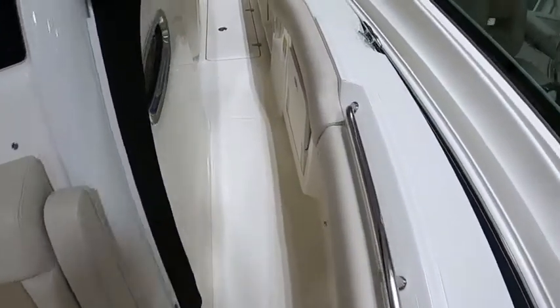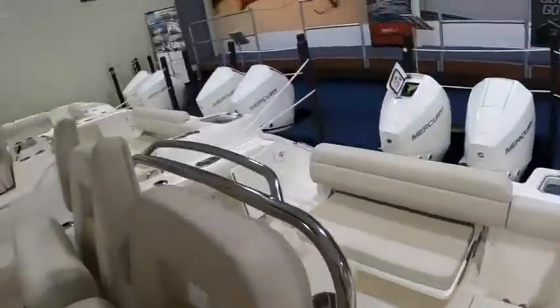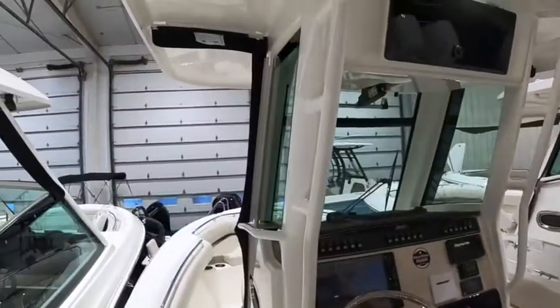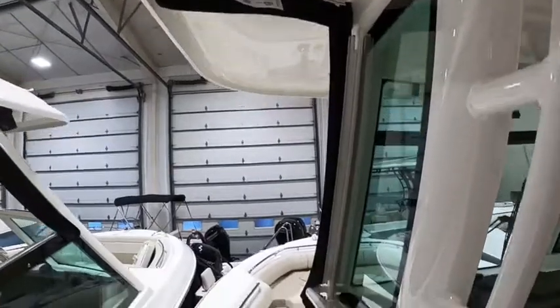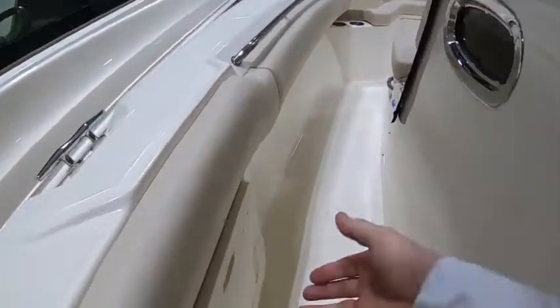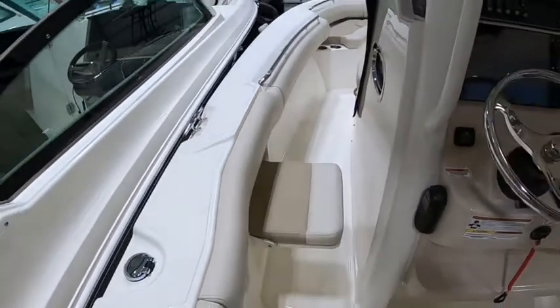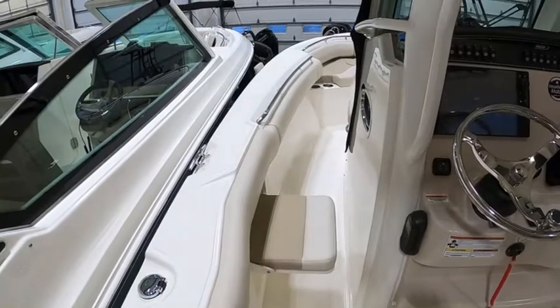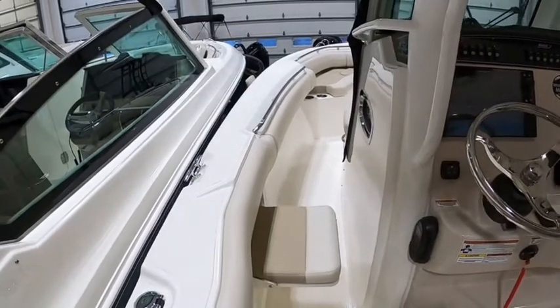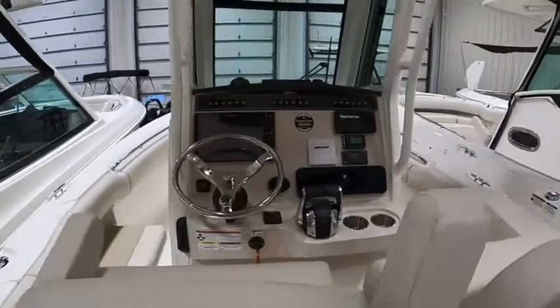The boat does have wing curtains, stored down below there. They attach to the hard top and come straight down all the way over to the gunnel and in front of the trolling seats, to keep anyone dry if you happen to be sitting there on a rainy day heading home after a day on the water — it'll keep that person dry plus everyone else standing back here.